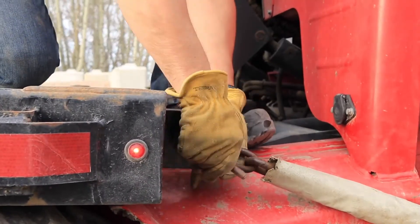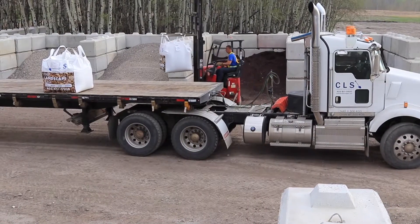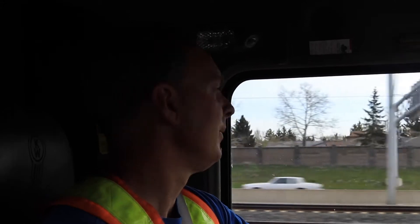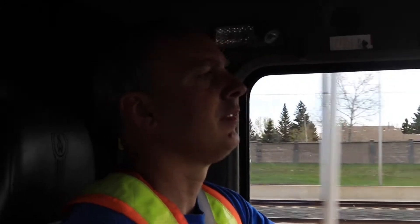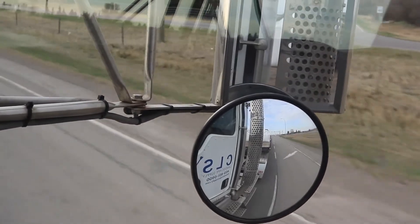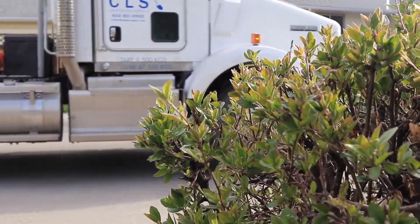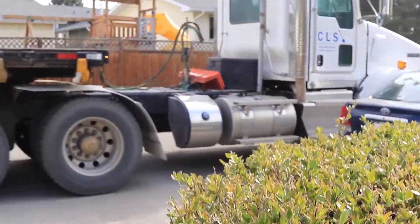Depending on the address — I know there are some areas in the city that are very tight. As soon as I get my work order I'll look it up on a map first, Google Maps or whatever. I'll even do a satellite view if I need to, to see if I'm going to be able to park, and sometimes I gotta plan to park a block or two away.